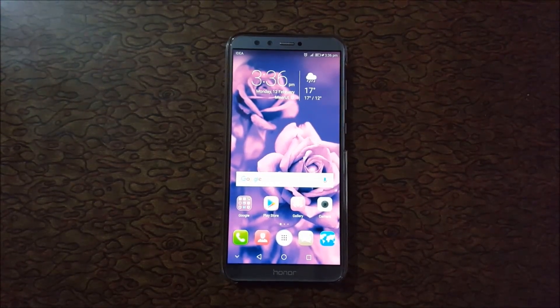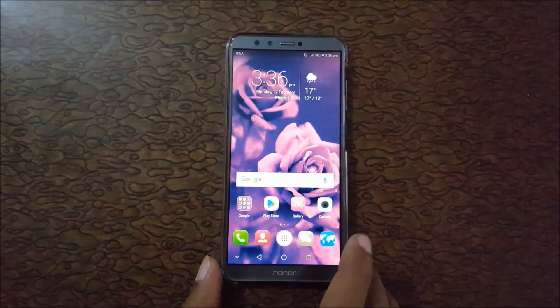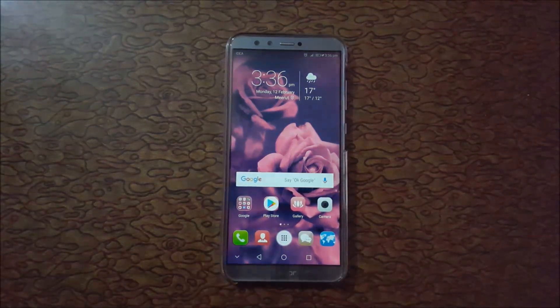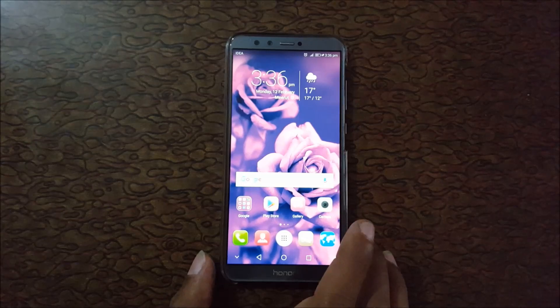Hello friends, welcome to my channel. In this video I will show you how to record a screen in Honor 9 Lite. This is the screen recording feature available in the Honor 9 Lite smartphone, by which you can record your mobile screen.